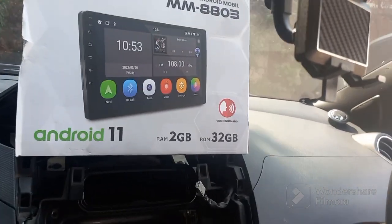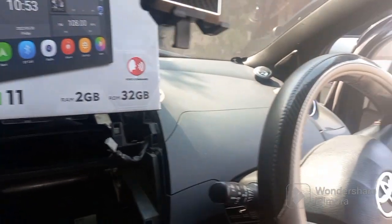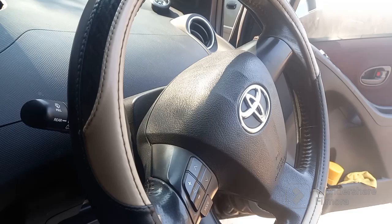Oke bos, selamat siang. Kali ini kita membuat tutorial pemasangan head unit untuk Yaris generasi pertama atau Yaris bapau ya bos.